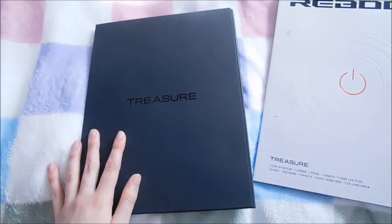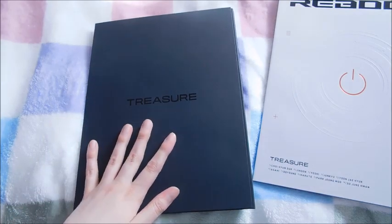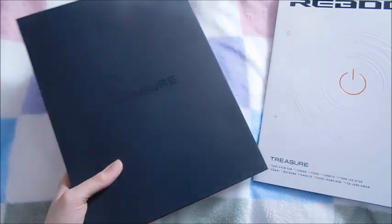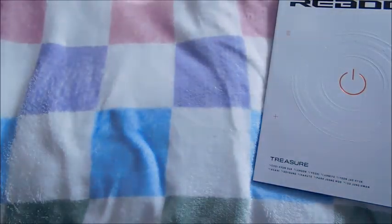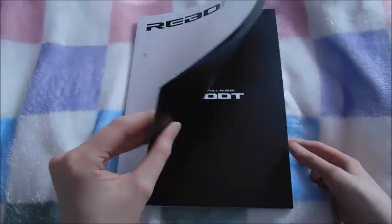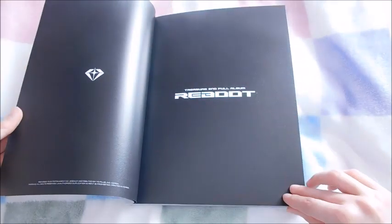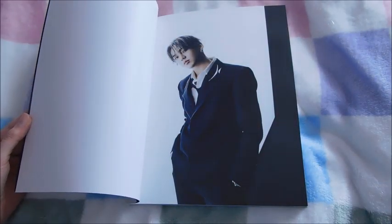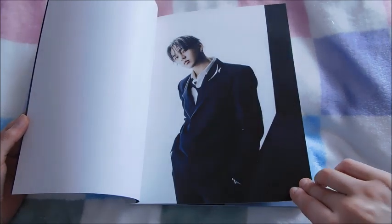I have seen unboxings for this so I know there are some inclusions you can see straight away, so I'm going to have to be really careful when I go through this part. I decided for this album not to pre-order it until I had actually seen an unboxing because I wasn't sure which version I wanted, and I ended up going with the white one. I really wanted to unbox it on my channel because I obviously do really love Treasure. It arrived really quickly as well.